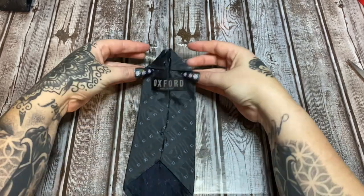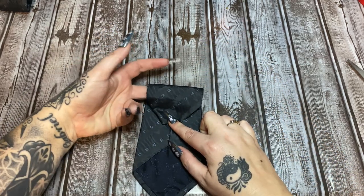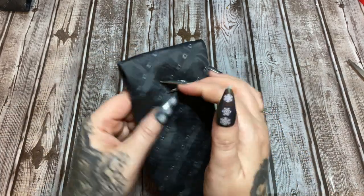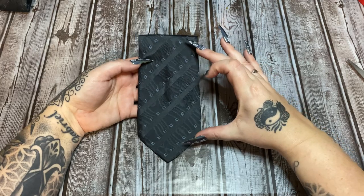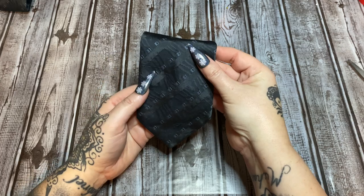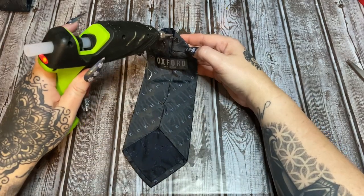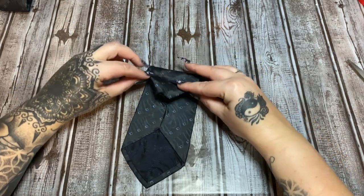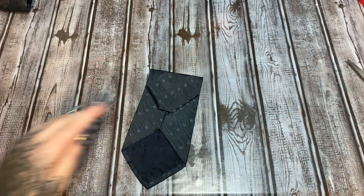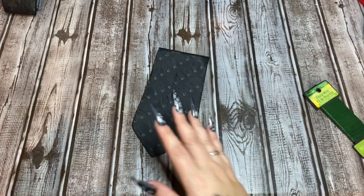Now bend this over and you'll see a little loop, like a little pocket — that's what we're going for. When you turn it over, that's how long your angel is going to be. If you want it longer, don't make the loop as big; pull it down to make it shorter. Fold this over and hold it in place until the glue sets up.